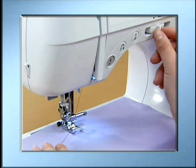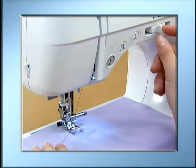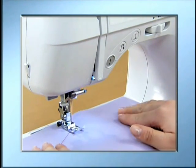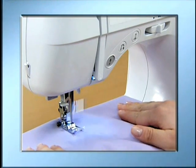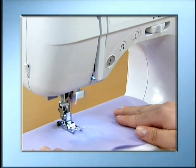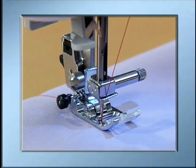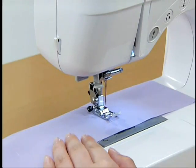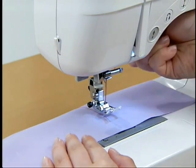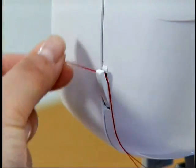When sewing with the start-stop button, adjust the speed with the speed controller lever and press the start-stop button once to start sewing. After sewing, stop the machine by pressing the start-stop button, then press the needle position button once or twice to raise the needle. Raise the presser foot, pull out the fabric, and then cut the threads with the thread cutter on the left side of the machine.